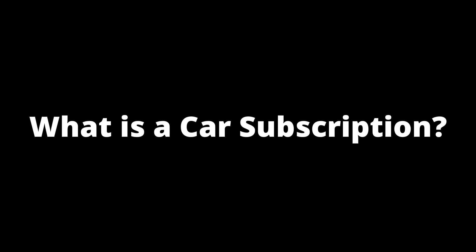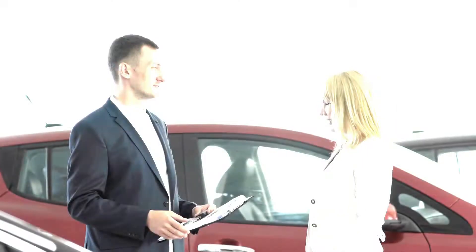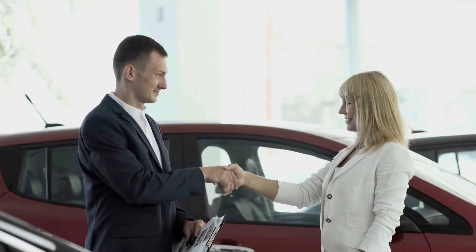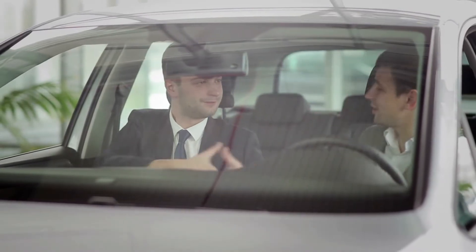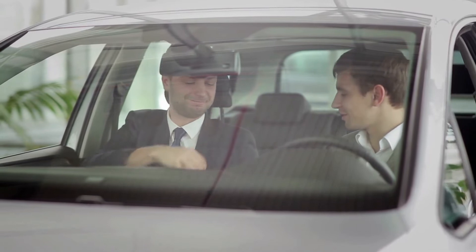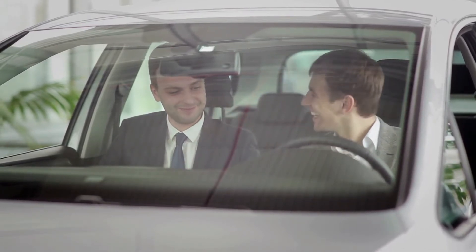What is a car subscription? Car subscriptions are simple. Customers become subscribers by paying a flat fee or a recurring amount to have access to a fleet of cars that the companies offer, and drive a car that interests the customer.